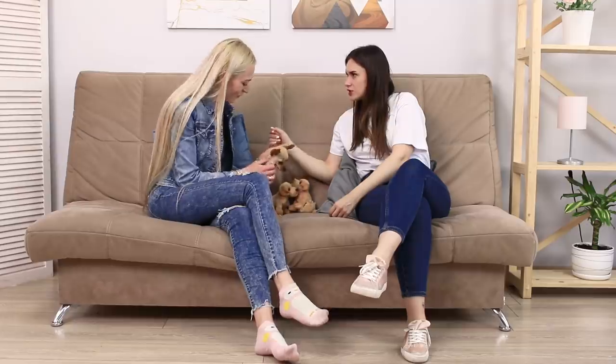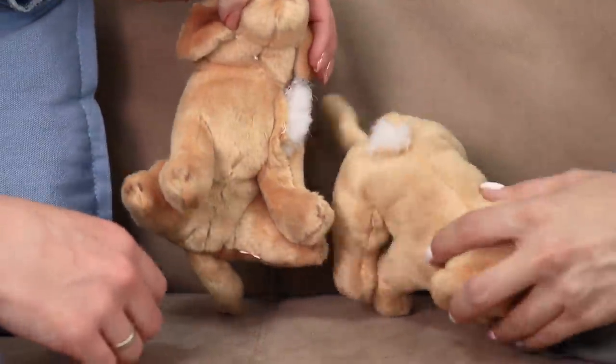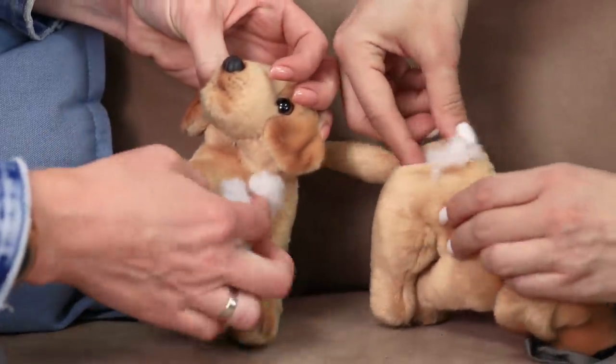Sitting at home with a cute pet isn't so bad! Oh no — I think my sweet doggie did something wrong! These poor toy dogs became the victims of his sharp teeth! Oh no, how could you do that? Do I really have to throw it away? No — here's an idea! This is going to be so cool!